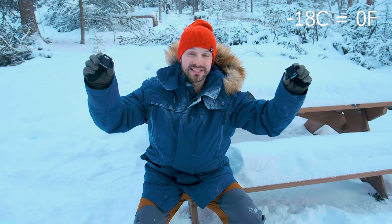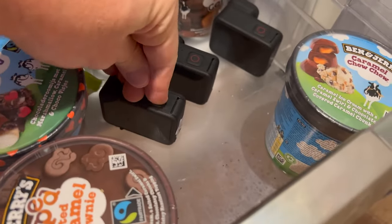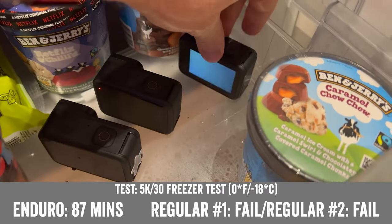An early test done by DC Rainmaker put a standard GoPro battery and the Enduro battery into a freezer at minus 18 degrees Celsius for over six hours. And then when he put them into GoPro Hero 10s to see how well they perform, the standard battery died right away, whereas the Enduro battery was able to turn on the GoPro and then record for almost a full hour.